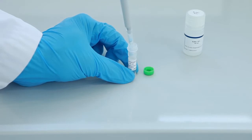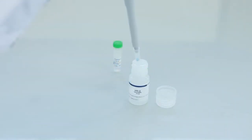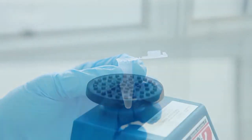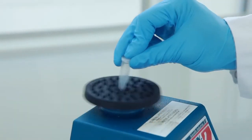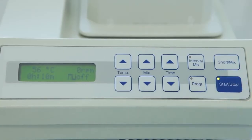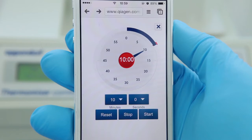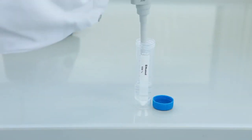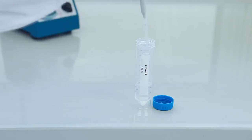The lysis begins by adding proteinase K to the sample. Then add buffer AL for blood samples or buffer ATL for tissue samples, and vortex thoroughly. If you are working with blood, incubate the sample for 10 minutes at 56 degrees Celsius. Add 200 microliters of ethanol and vortex thoroughly.